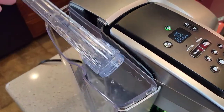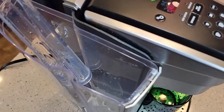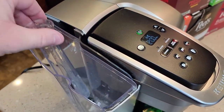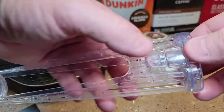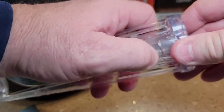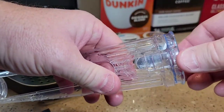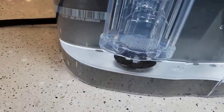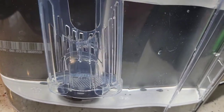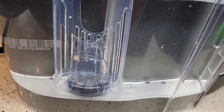Inside the reservoir, you can put a charcoal filter so it will filter your water before it goes through the machine — they say this really helps improve the taste. To open the reservoir, just pinch the two tabs and it comes open. The new carbon filter goes right there, and then you put it back on. The charcoal filter goes right over the intake; you've got to snap it on, otherwise it'll float and the water will go around it. Once you get it lined up, it snaps on and is held in place.